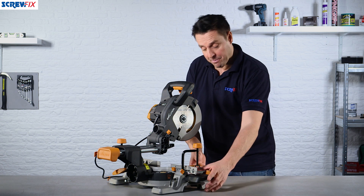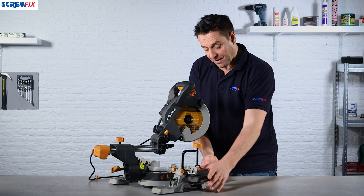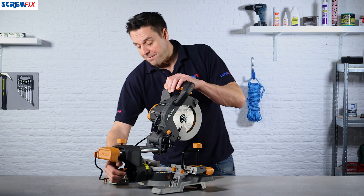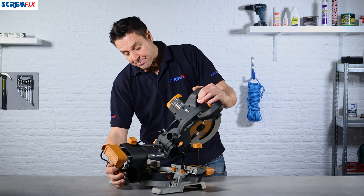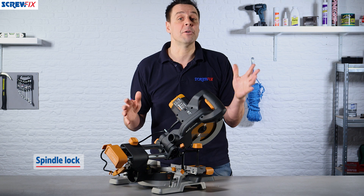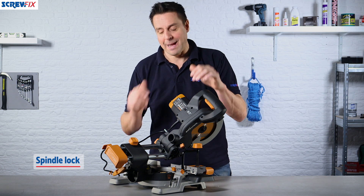The tool itself being a compound miter saw means you can adjust the front to angles which are clearly marked, and you can also flip the saw over up to 45 degrees and lock it into position. This is ideal for cutting skirting boards or perhaps roofing work.